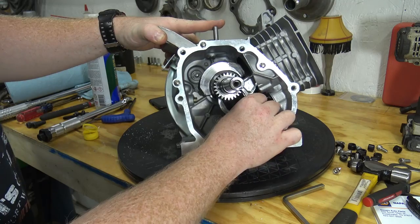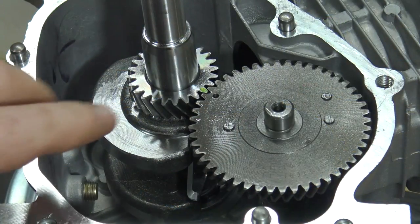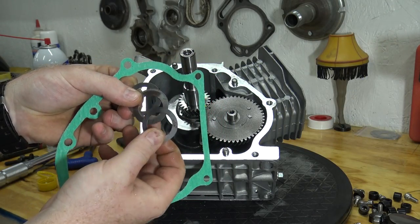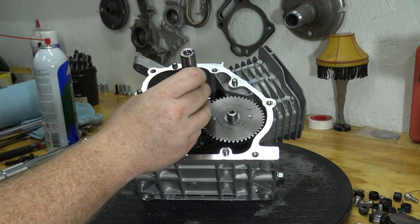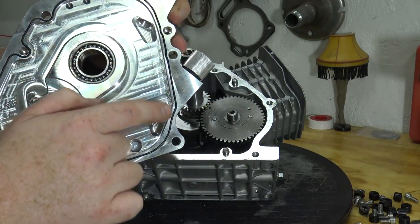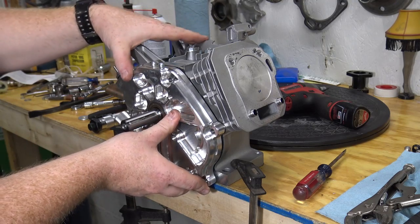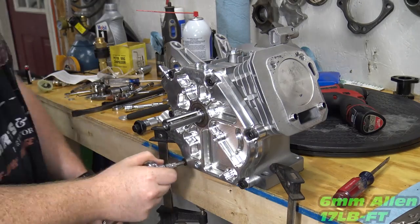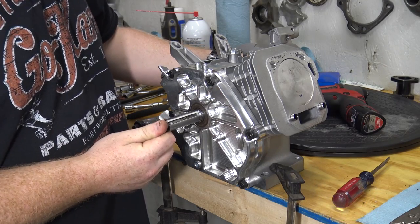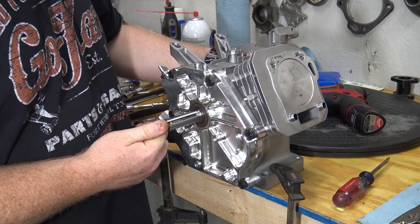Install the cam tappets and cam back into the block, making sure to align the lines on the cam and crankshaft. The billet side cover comes with an o-ring, paper gasket, and four shims. Start with the o-ring installed in the side cover and one thick and one thin shim on the crankshaft. Some engines will need the paper gasket instead of the o-ring to make up the end play. Torque down the side cover to check crankshaft end play — that's when the crankshaft moves from side to side inside the block. On this particular engine I ended up using four shims plus an extra thick shim.